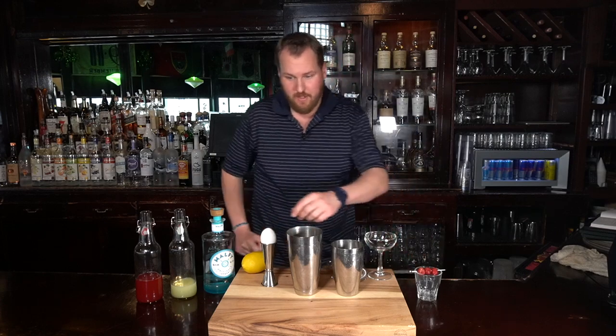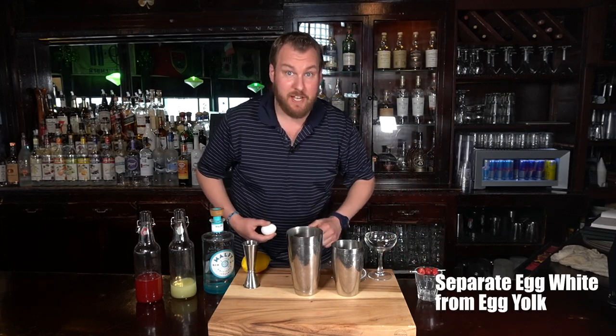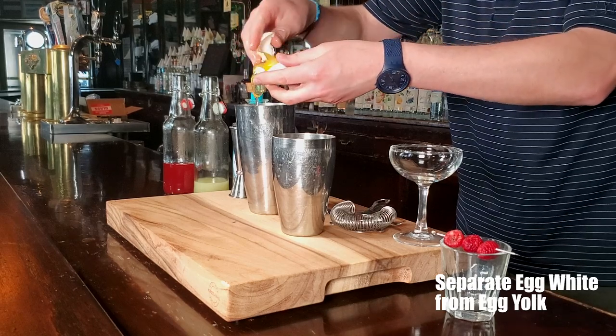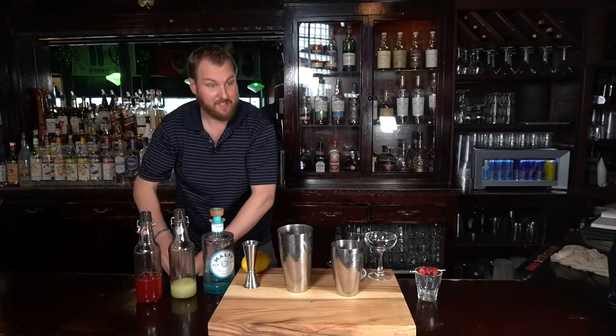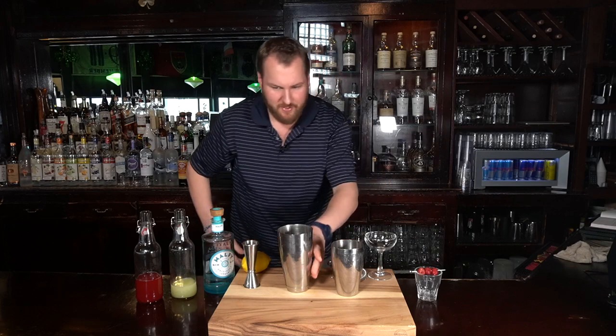Step one is to separate the egg white from the egg yolk. In a Boston shaker, we're gonna crack the egg on the tall side. Open up and rotate the yolk so the egg white drops. Discard the egg and wash your hands.